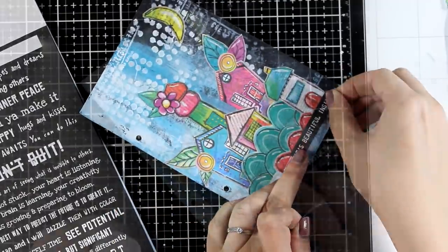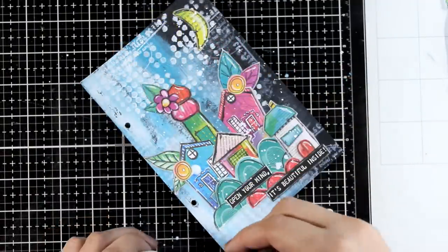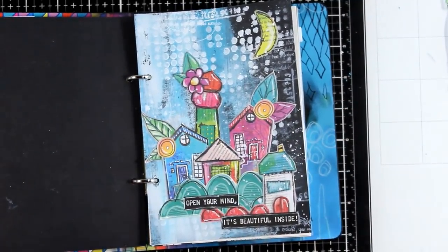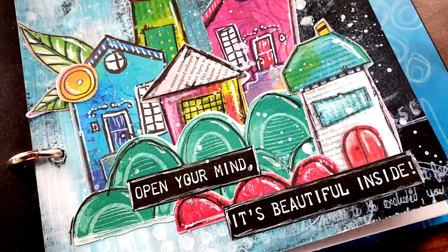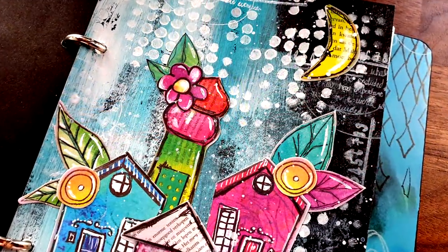The finishing touch is to add some white splashes to finish it off. I'm going to put this page back in my art journal — and that was the project for today! I hope that you had fun and got inspired. As always, down below in the description you will find links to everything I used. Thank you all so much for joining me and I'll see you all next time.